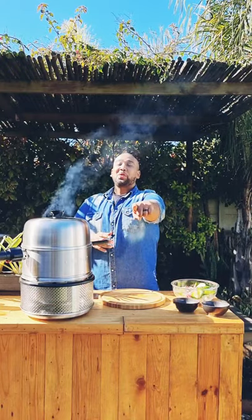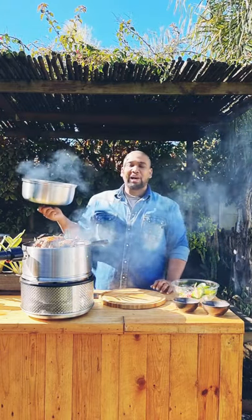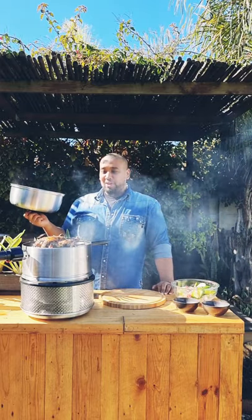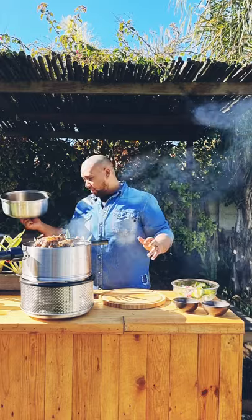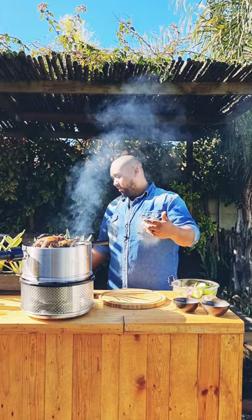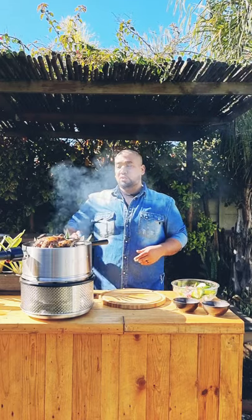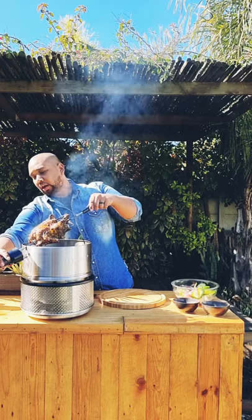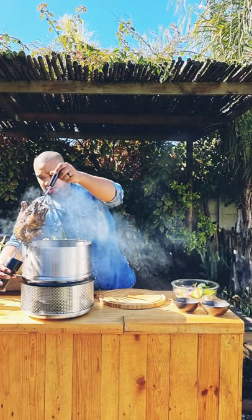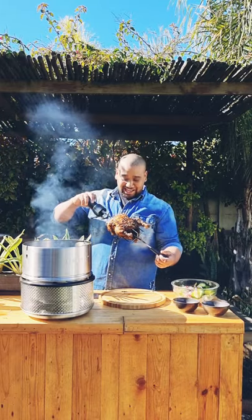Before we do our peri-peri mayonnaise, our chicken is done so I've just stopped it. I am mind blown. I am going to rotisserie everything from now on. Just like normally when you roast a chicken you want to rest it before you carve into it, so get it off the heat and I'm just going to keep it on the board for now. How amazing is that?